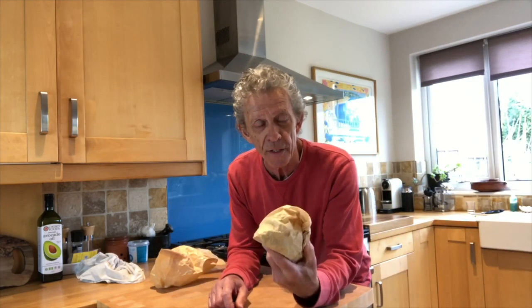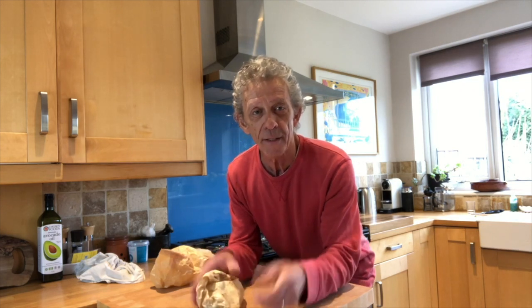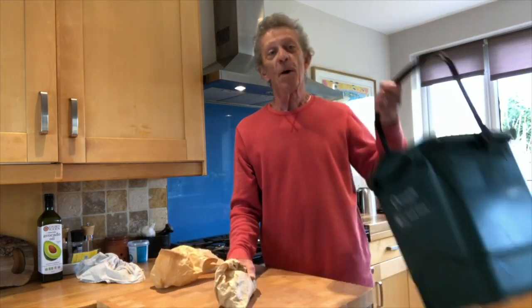So we freeze it in bags like this, pop it in the freezer. On bin day, round of applause for the binman — we take this out, pop it in the old bin, and the binman comes around and takes it away. No smelly rubbish for a week in our place. Thanks for watching!